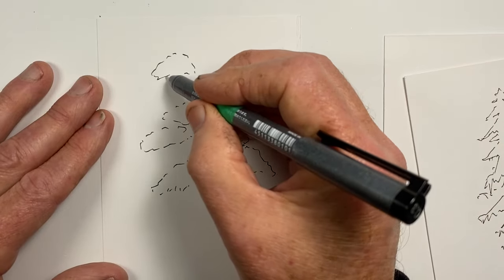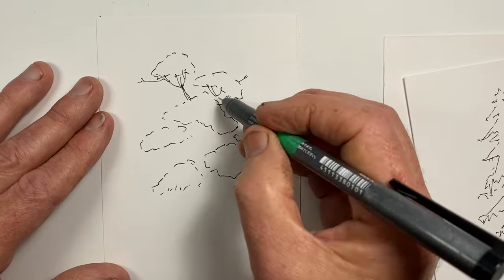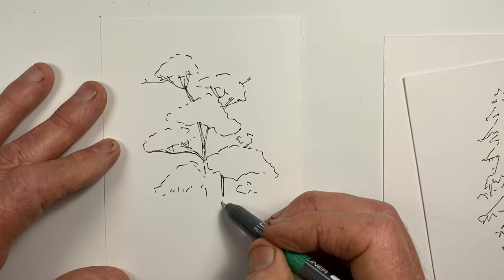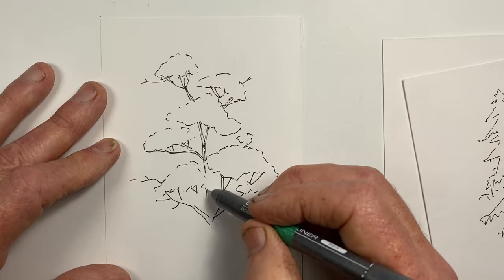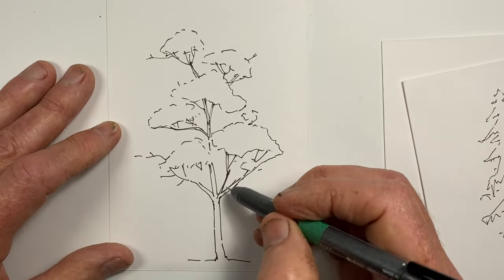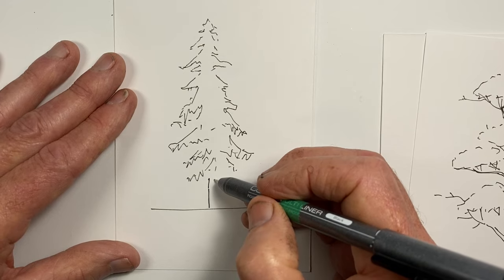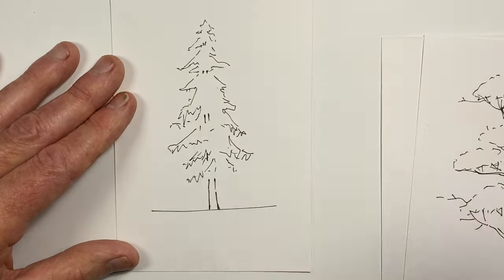Now for our eucalyptus tree, our gum tree. And that will do for this tree. Our third tree was our conifer. The main thing is to make sure that we get credible movement from the top of the tree down to the bottom of the tree. And that will do for that one.